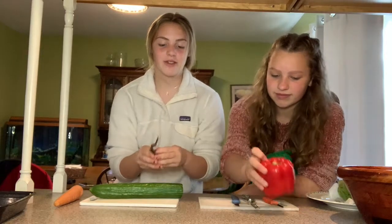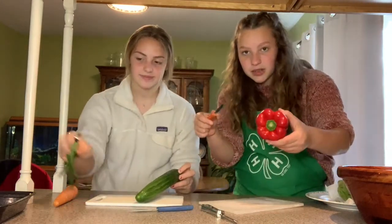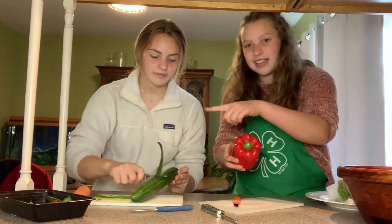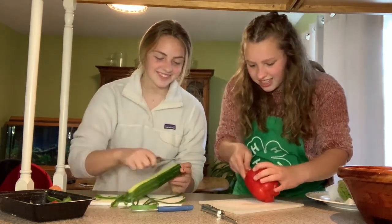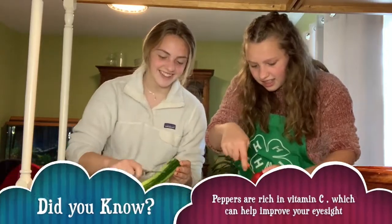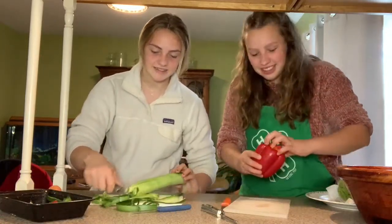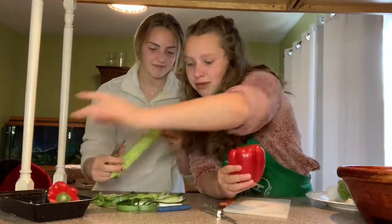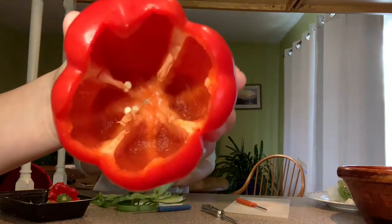First off, with the cucumber, it's really important that you peel it. With the pepper, what I'm going to do is cut around the exterior, pull off the top, and empty any seeds into the compost. I just took this part out of it and I'm going to put it in the compost. There are a few seeds in there so I'm going to get them out.